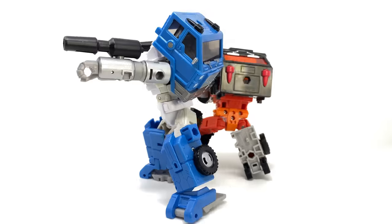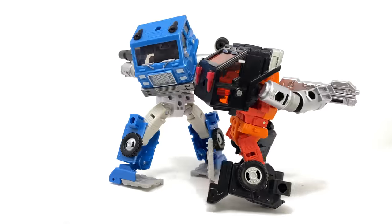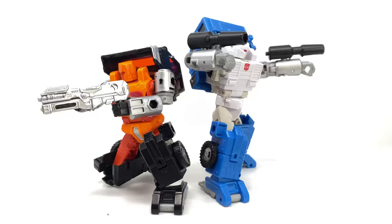Hello everybody and welcome to the channel. In today's video we're going to be taking a look at the Transformers Kingdom Golden Disc Collection Chapter 1: Puffer and Road Ranger.